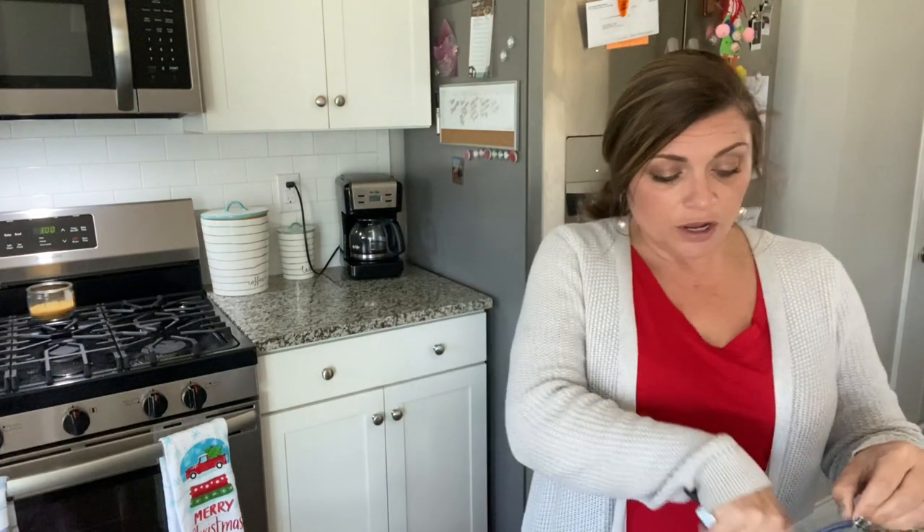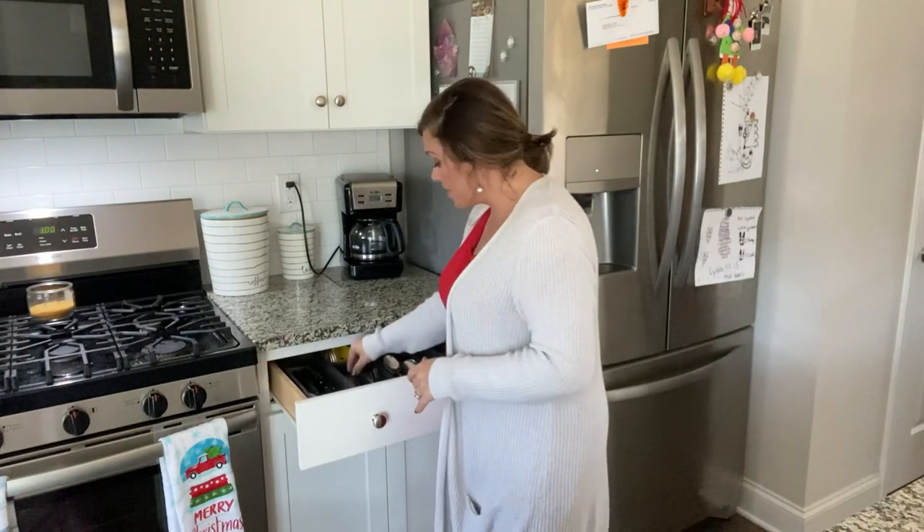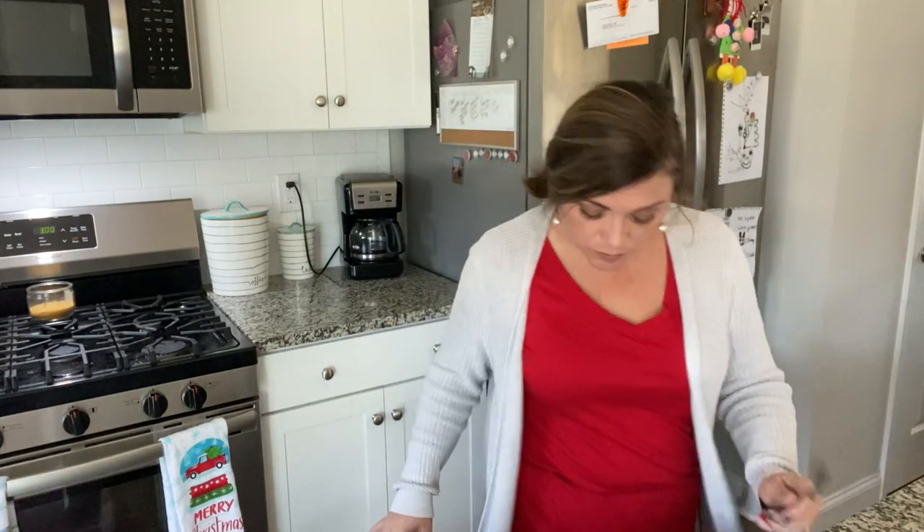I'm going to do two types of chicken — one for the kids and one type for Caleb and myself. I'm going to cut it, put it in a bowl, and then marinate it for just a couple hours. Then I'll get it cooked up and bring you along to show you that as well. These are pretty big chicken breasts.